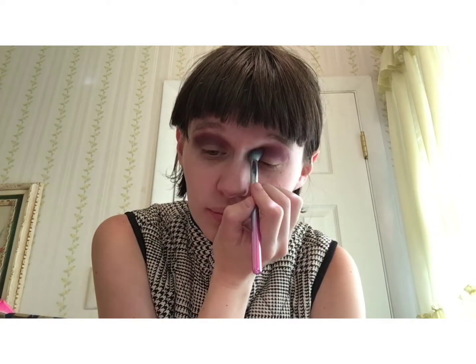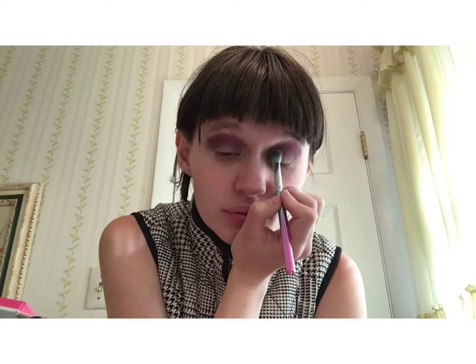If you guys also want me to upload the video of this look from three years ago, then just give this video a thumbs up and I will post it. But be warned, it is a cringe alert. I don't like that video, but hey, we all start somewhere.